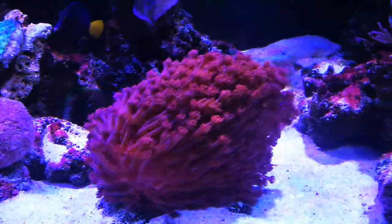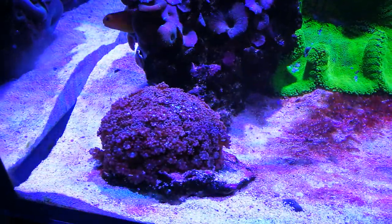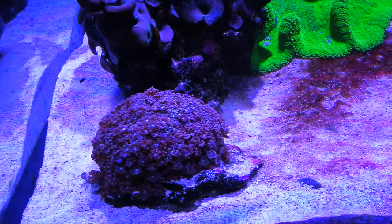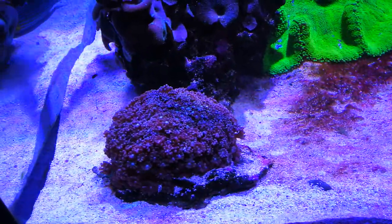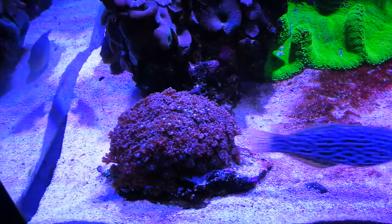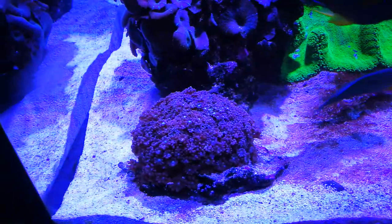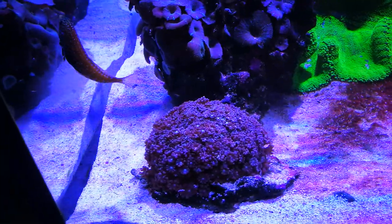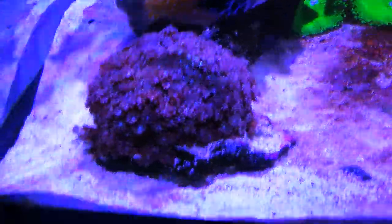I've had this one for about six or seven years. This one I've had probably four or five years. I came home one time from vacation and one of my wrasses had knocked it over on its head, so half the skeleton had died. I thought the whole thing was dead, but you could still see the flowers and the little holes in the skeleton. So I just cut off the excess part that died, glued it back down on its rock, and it lived — I couldn't believe it. That was a couple years ago and now it looks back to normal.